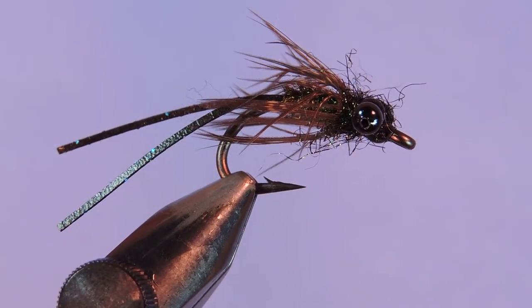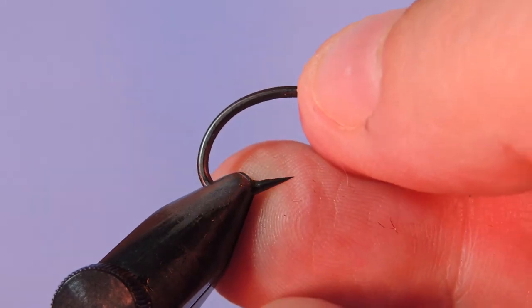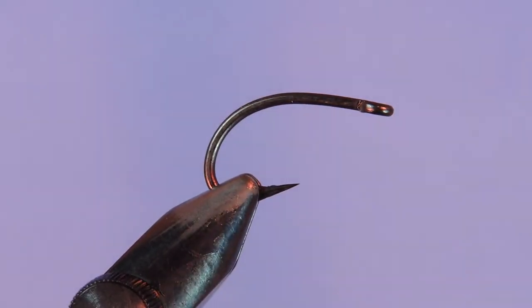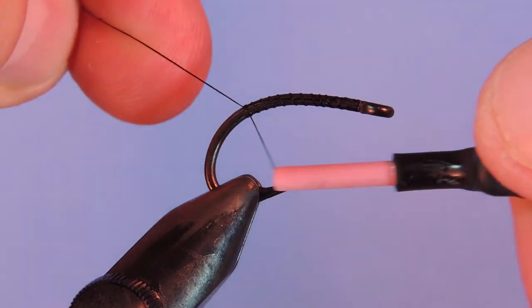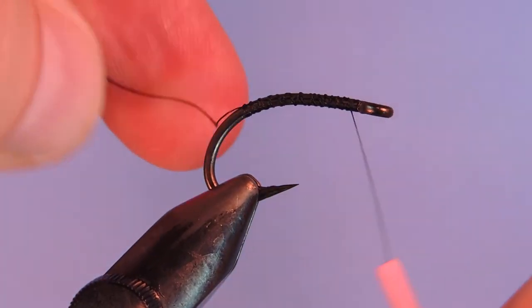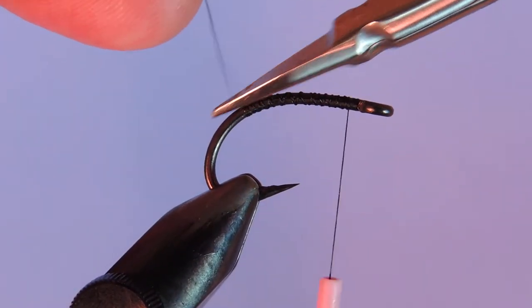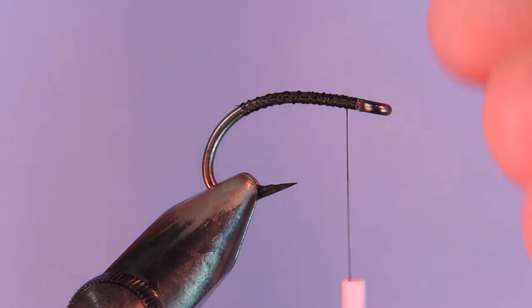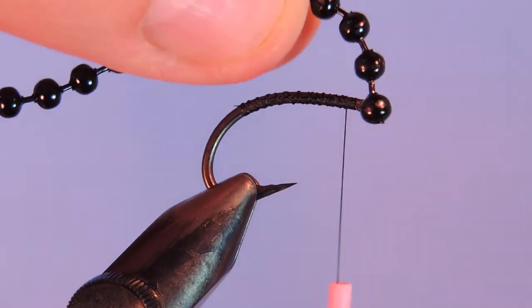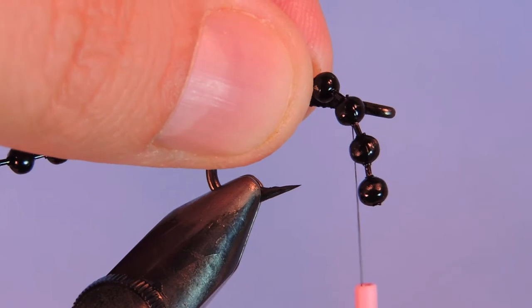Let's get a fresh hook in the vise. I'm using a carp hook — this is an extra heavy short shank. You can use something similar like a Gamakatsu SL45, I believe that's a good hook. I'll just start by putting a base of thread, go to about the barb and then back up. I start my eyes just a touch behind the eye, just to give a bit of space to wrap a little bit of dubbing there.